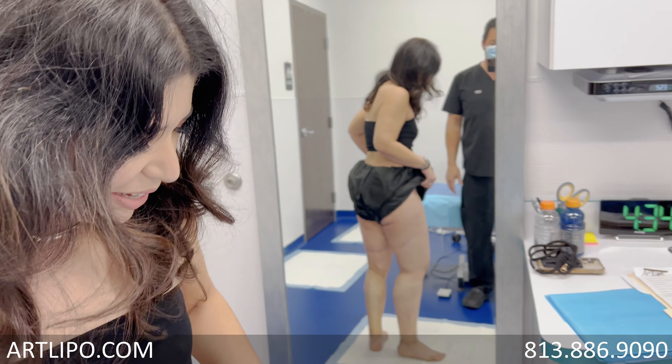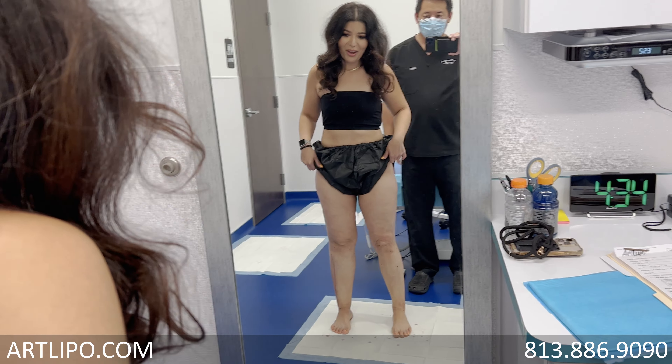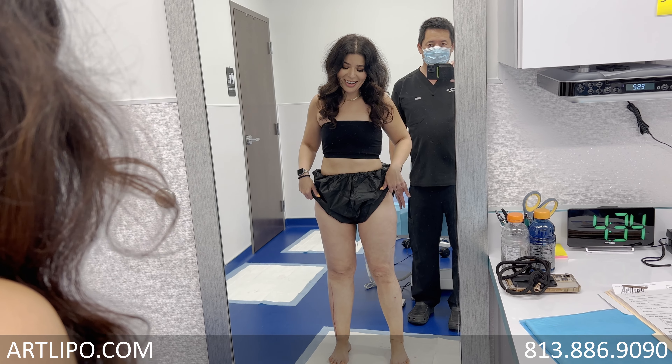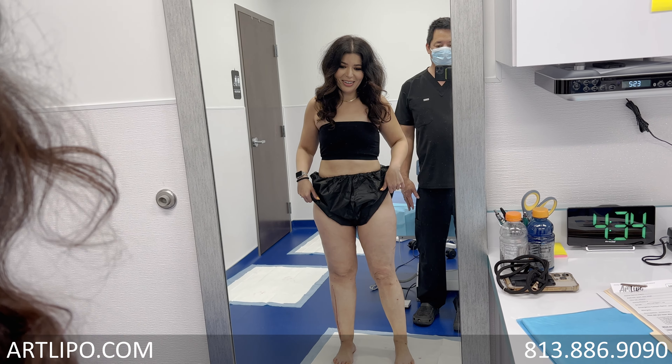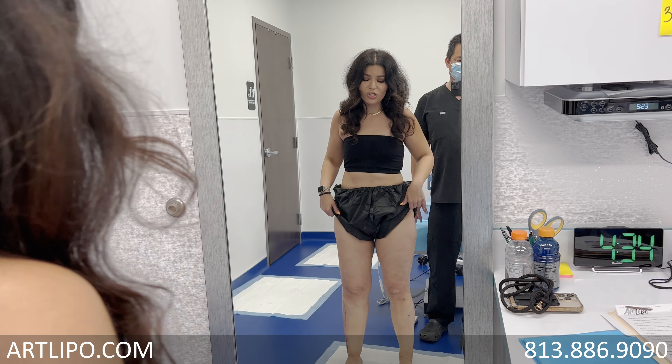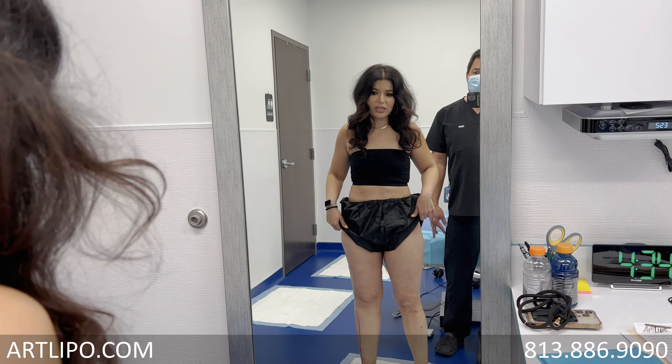Let me turn back around. Oh wow. I love it. Yeah, I love it. Do you feel any difference as far as heaviness? Yeah. It feels so much lighter. Do you feel so much lighter? Yes. Well that's one of the things we're looking for too. Wow.